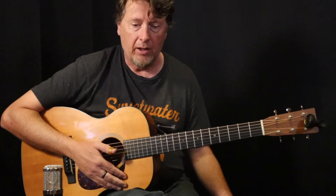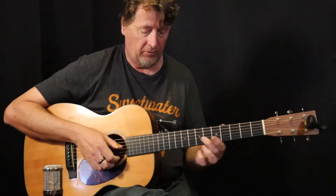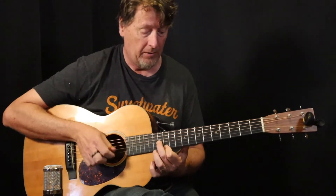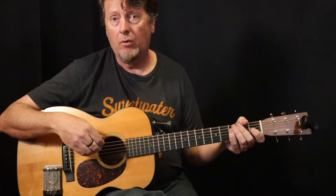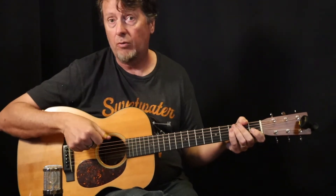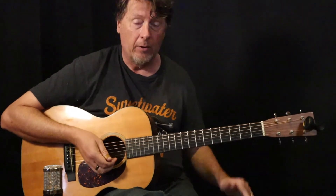I'm also taking things from players like Freddie King — he does these little sixth things, you know, like the song Hideaway. So I'm using those sixth intervals. And I also threw in a little bit of William Moore later on; I'll show you in one of the later verses. So anyway, let's get started.